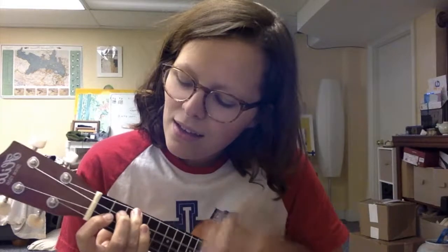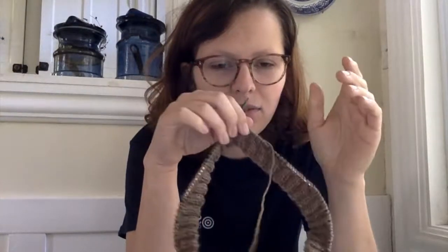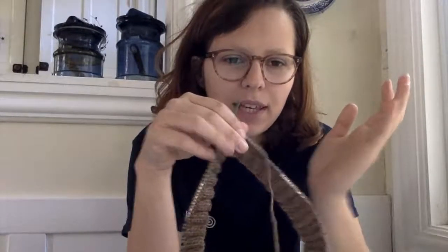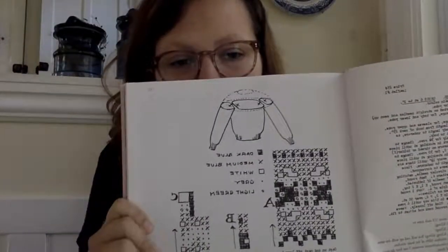I'm using a sport weight yarn and I cast on 188 stitches. The pattern specifies 200 but since I'm using a bigger needle I'm doing 188. The pattern is based on multiples of 6 stitches so you can adjust by 6 to get your desired fit. Right now I'm on the cuff — I'll knit the cuff, then increase all the way around to flare it out, then knit the body.